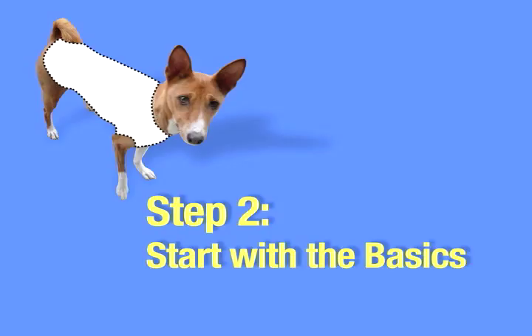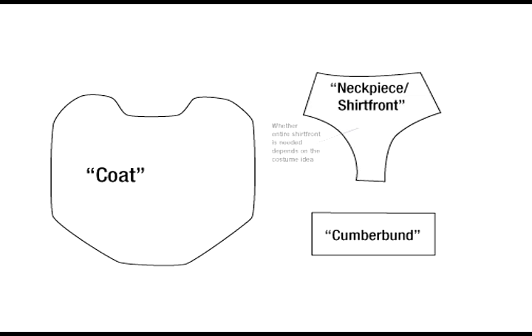Step 2: Start with the basics. A simple, standard pattern for a dog costume has only three basic pieces. Hats are not necessary, nor is covering up any area that you probably shouldn't be covering up — if you catch my drift. A huge bonus to this pattern is that you don't have to force your dog's arms or head into sleeves or neck holes; it all attaches together around him while he just stands there. Use some tracing paper or scrap fabric to make your pattern pieces. The first piece is a coat that covers the back and torso. Second, a cummerbund that attaches the sides of the coat around the belly, and the neck piece or shirt front that attaches the sides of the coat around the front.